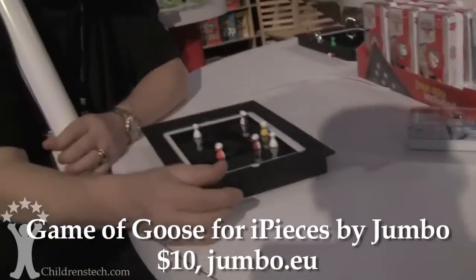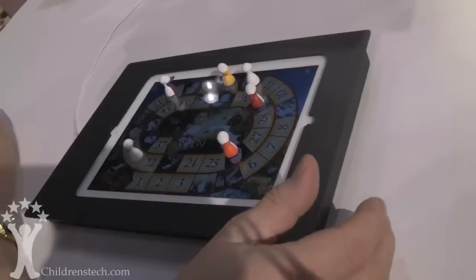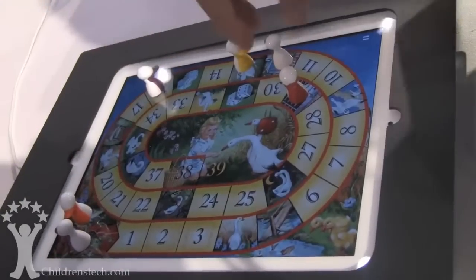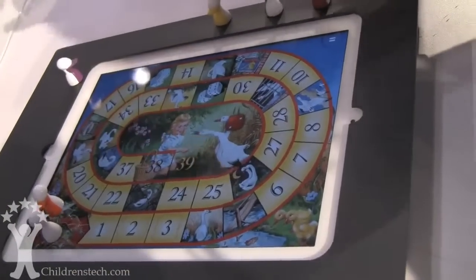We have four eyepiece games in the line. Game of Goose. These are the pieces we'll play with. It comes with six, so it's up to six players.